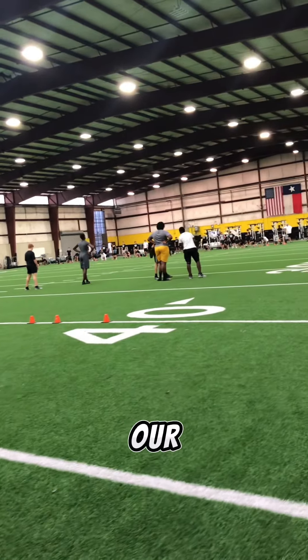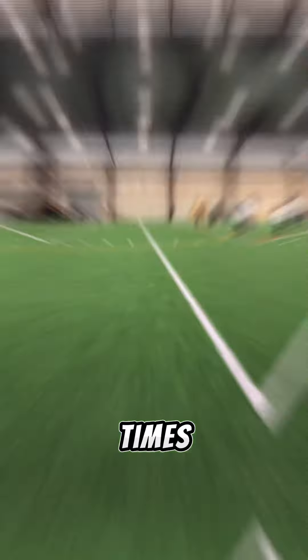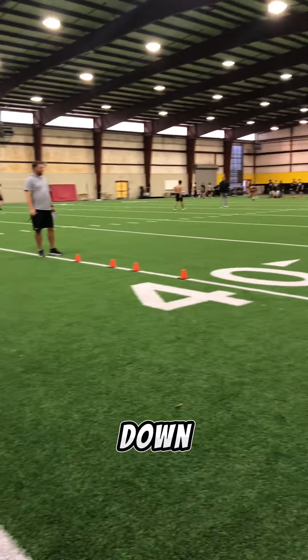We're going to start off this week by doing some pro agility times and some 40-yard dashes. We get everything set up in the indoor this morning so our first period freshman guys can get their 40 times and pro agility times marked down. We break the guys up into different groups and all the coaches record their maxes.